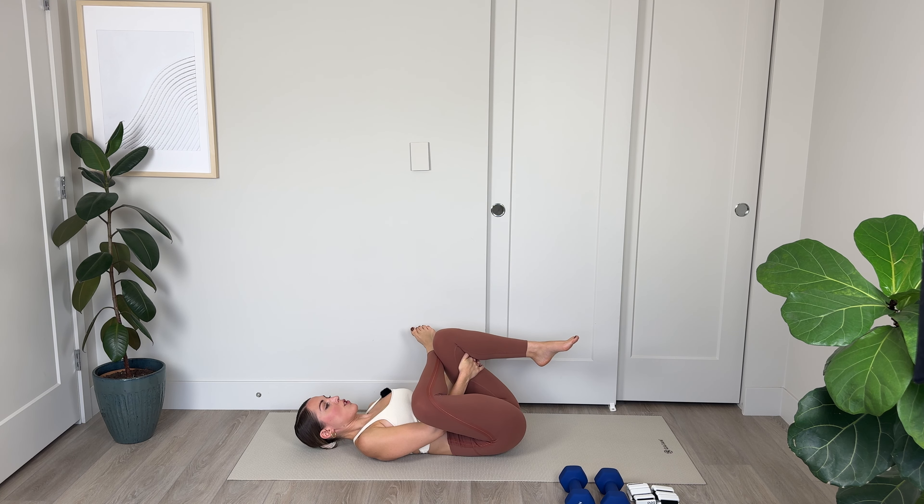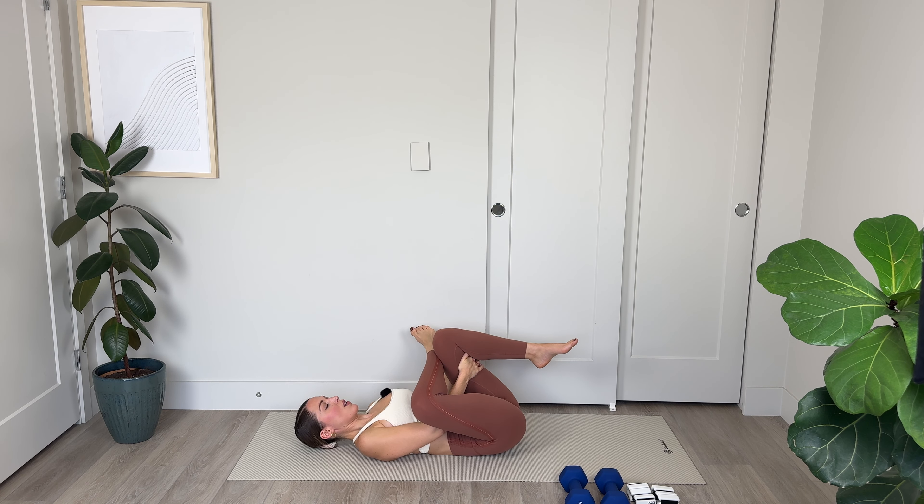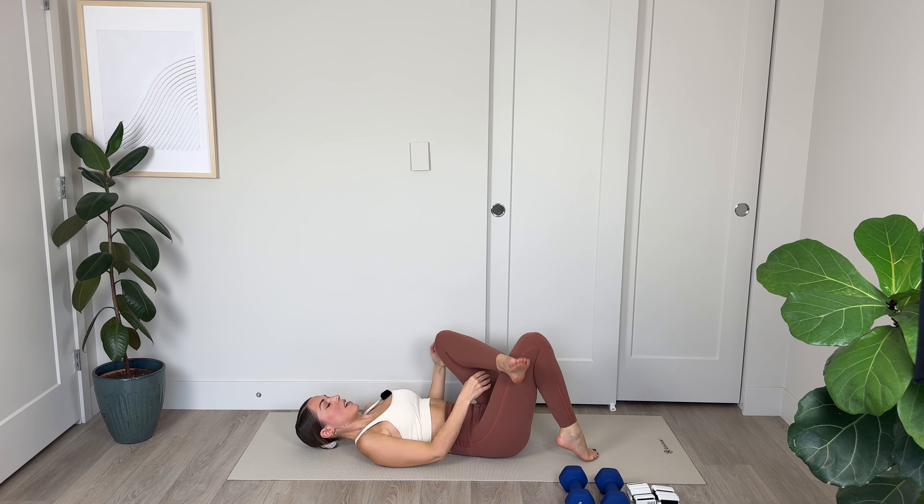Roll up to a seated position. From here we're going to slowly lower down one vertebra at a time. We're going to cross the right leg over the left, interlace the fingers and take them behind the left thigh, and just hug that left knee in toward the chest. This is my favorite glute stretch — one of the most effective ways to stretch deep into those glutes as well as the hips. You can stretch the lower back by connecting your tailbone with the mat. For 4, 3, 2, and 1.